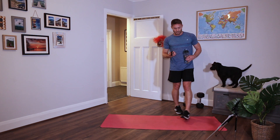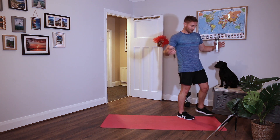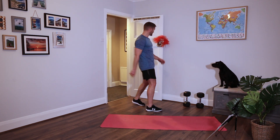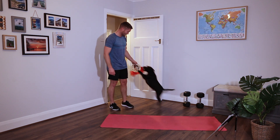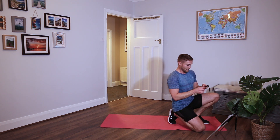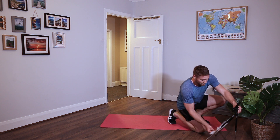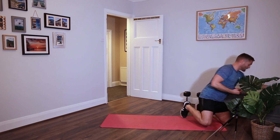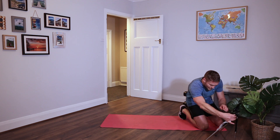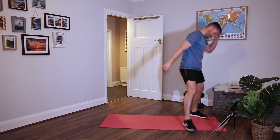One rest. Onto the last two rounds - rounds five and six. Six different movements, different time format. We're on 45 seconds work, 15 seconds rest. Go on and kill it! Just make sure you keep on sipping water. Right, let's have it.